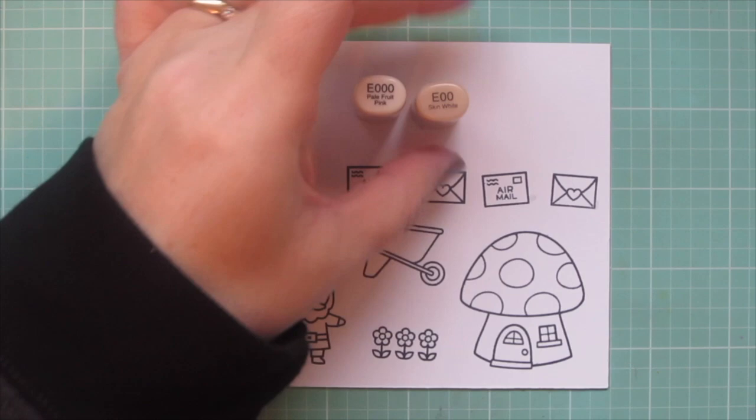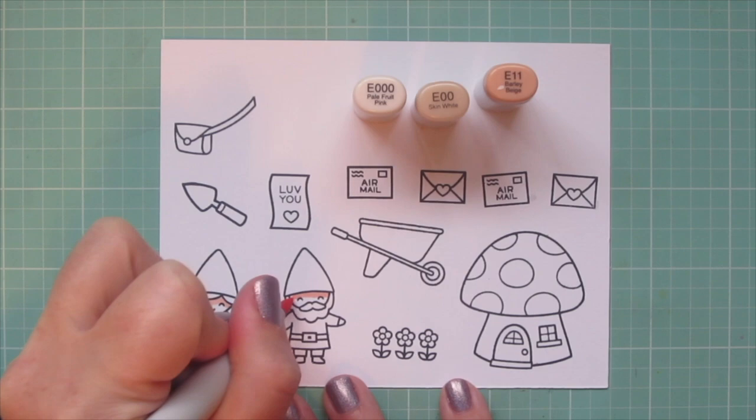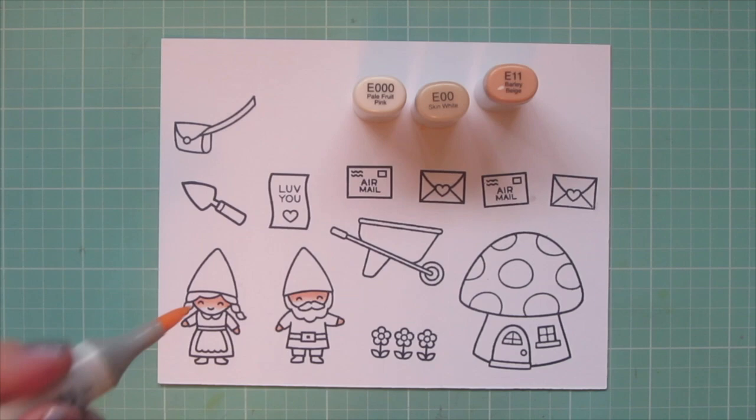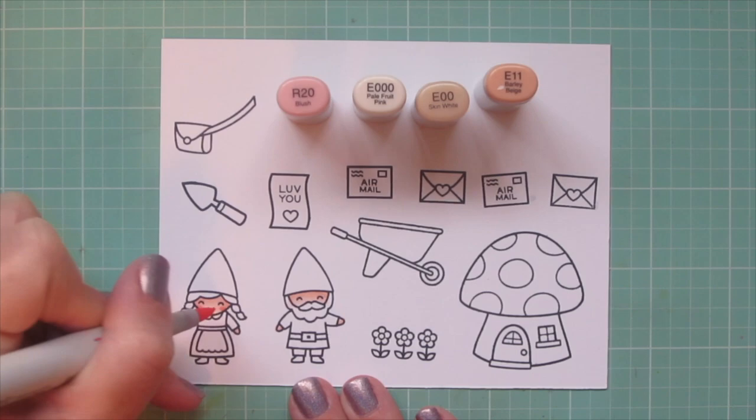I'm starting with my gnome's skin. For that I'm using E Triple Zero, E00, and E11. I prefer to color darkest to lightest, so I'm using that E11 for a little shadow up under their hairline, blending out with the E00, and then the E Triple Zero for a highlight. I'm adding a little blush to the girl gnome's cheeks with R20.